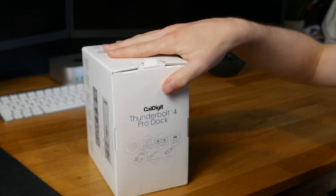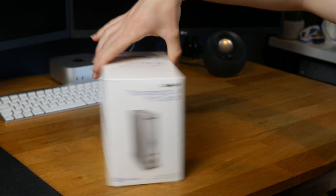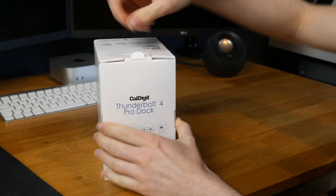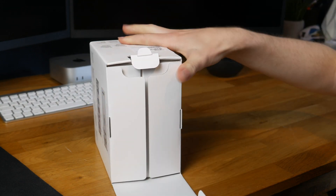This is a really weird box because it doesn't seem to have a correct way up — no matter which way you have it, it just doesn't seem right. I can't explain it; there's just no obvious front to the box. Anyway, let's just open it up.